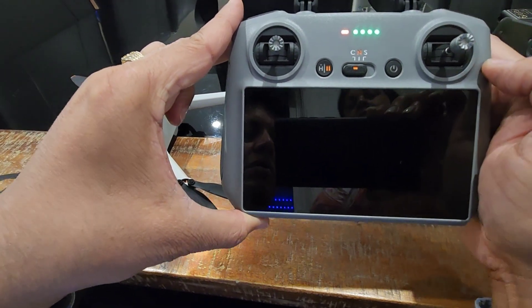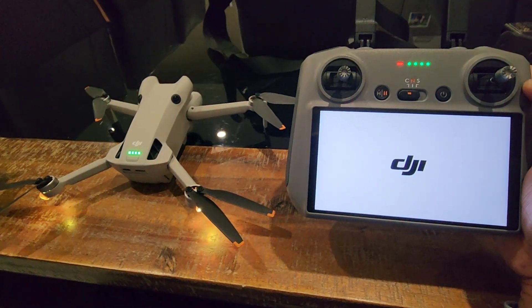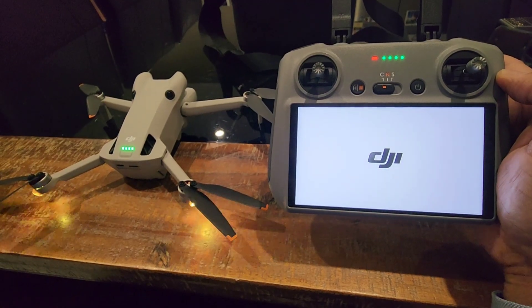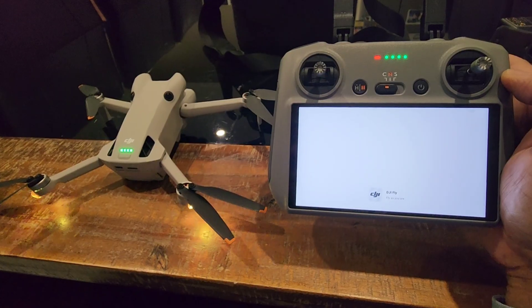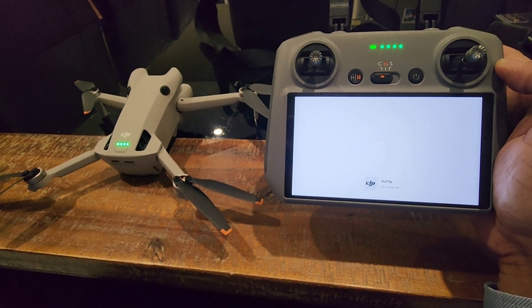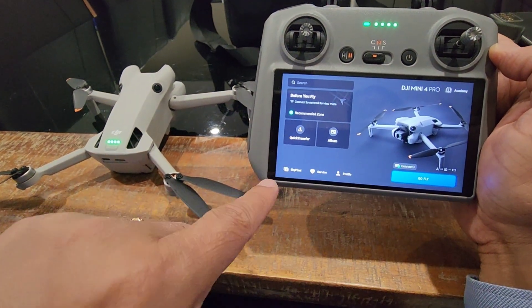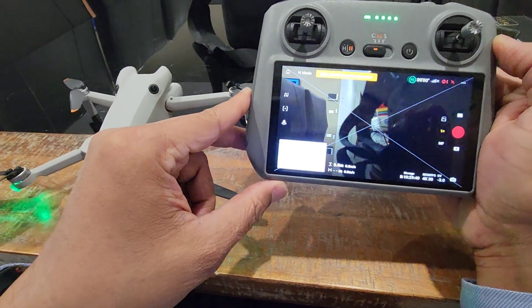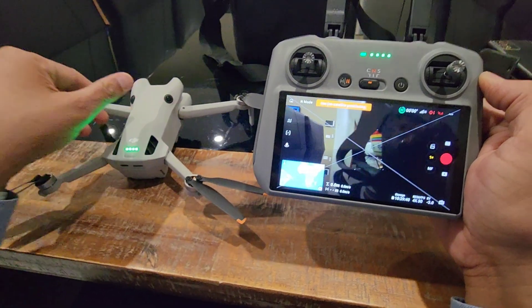Now you can see the Go Fly app on your remote. This is giving the live view, as you can see it is giving the live view.